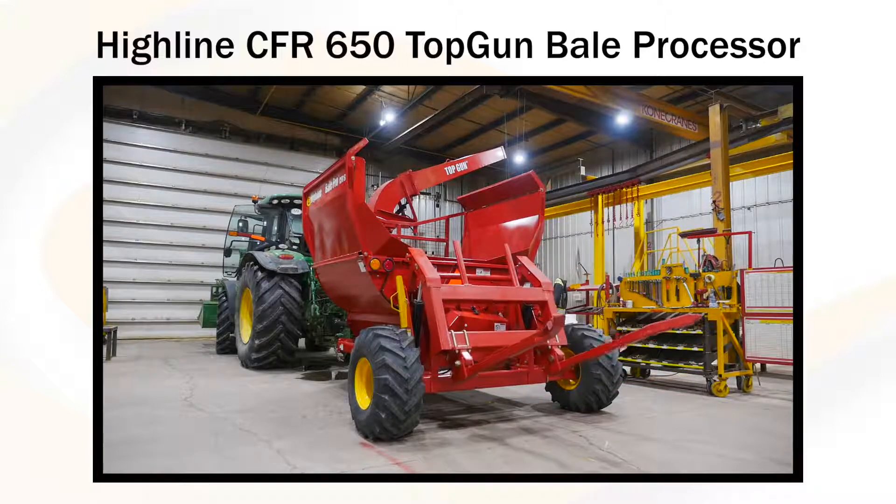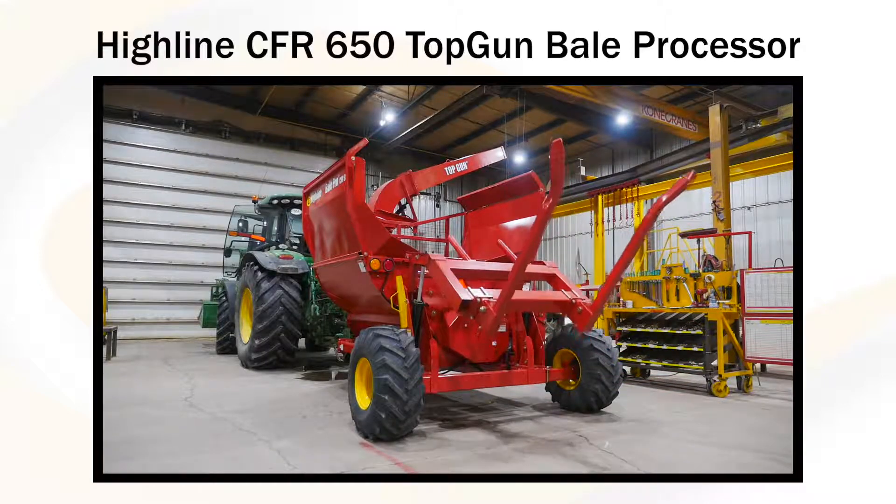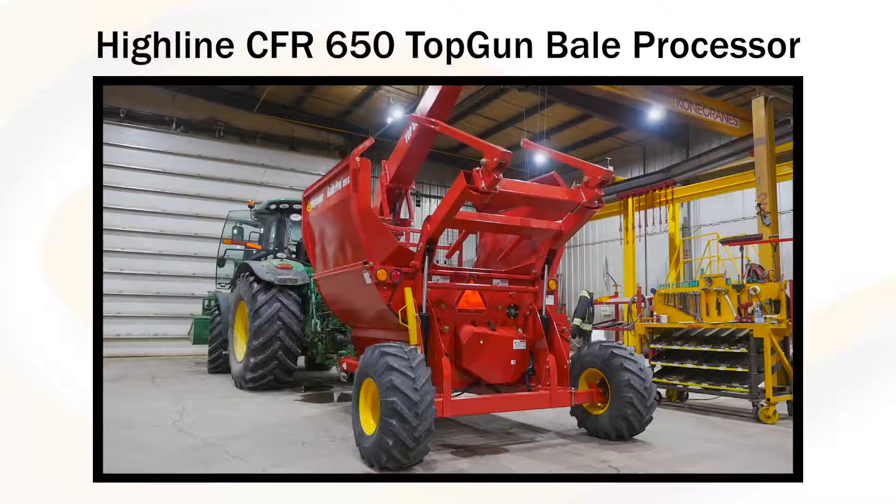Here we have the Highline CFR650 Top Gun Bail Processor. We are going to run through a quick start up video to help you get familiar with your new machine.